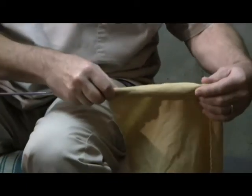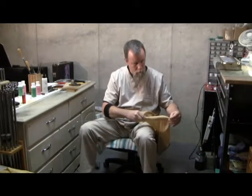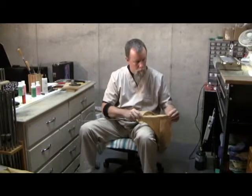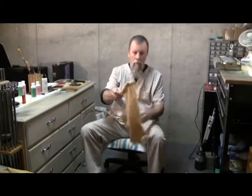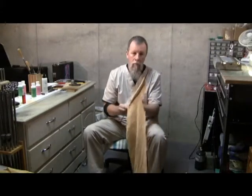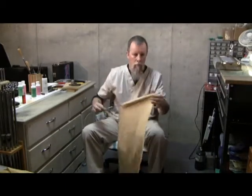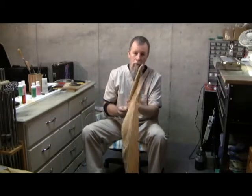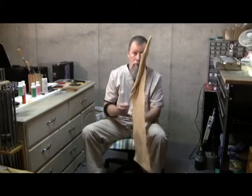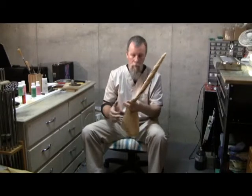It will probably take you several times to determine how much cloth to wrap so that the cloth fits snugly into the tube, but not so tight that it requires any force for you to be able to move the rag in the tube. As you see, he's being very careful to completely cover all of the metal on the tool so that there's no risk of scarring the inside of your outer tube.